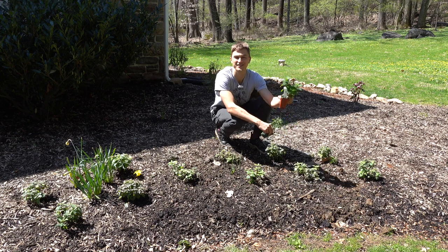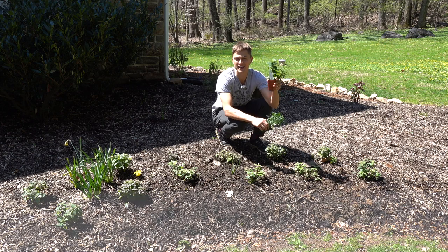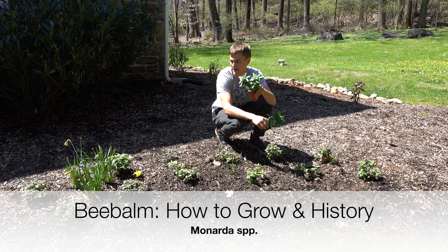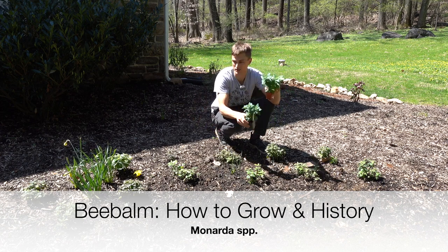What's up all my plant lovers? Devin is here with another episode of Plant Vives TV, and today we're out in the garden. We're going to be talking about one of my favorite plants that I just planted — I planted about 10 of them just now.